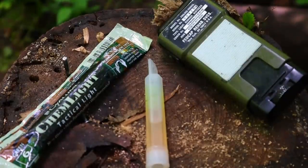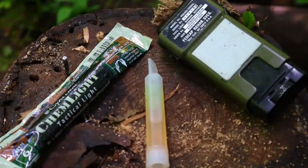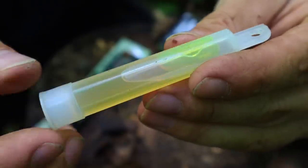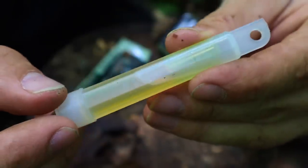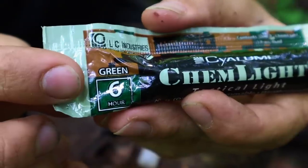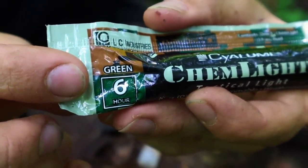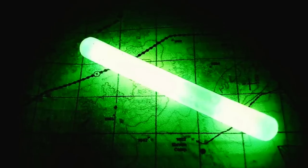Next we have mini chem lights — the smaller version of the larger chem lights. These generally last six to eight hours. We can use infrared chem lights or colored visual chem lights not only for reading maps in the dark but also as a survival signal at nighttime. Attaching a piece of cord and spinning it creates a buzzsaw effect visible to search and rescue aircraft.